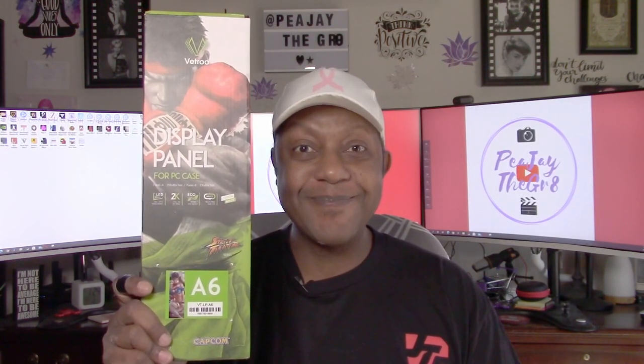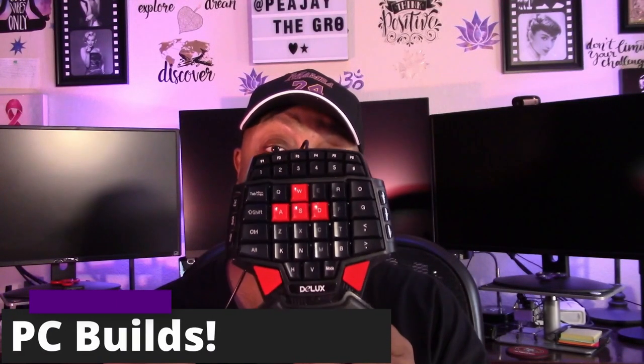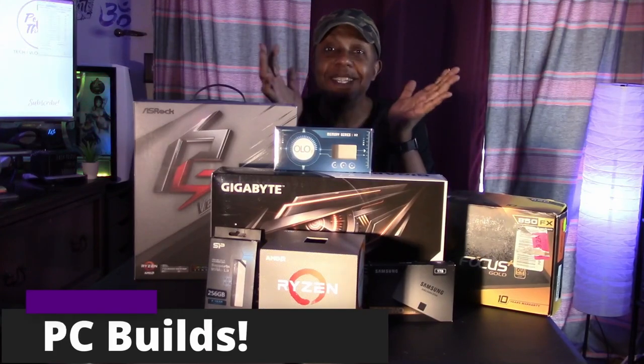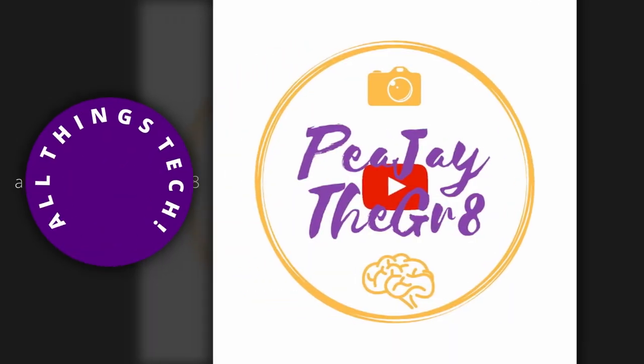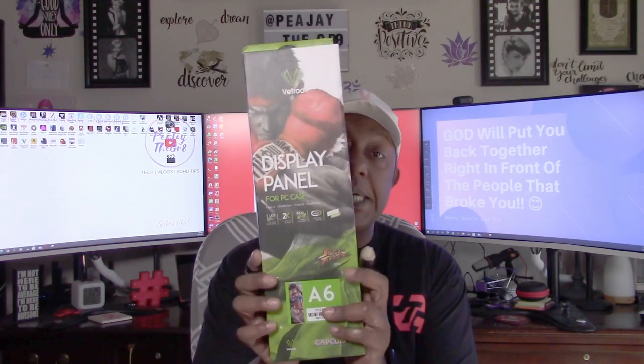I need more FPS in my gaming but I can't get my hands on a graphics card at a reasonable price. So what's the next best thing? What's up everybody, it's PJ the Great. I hope you're having a super beautiful day. Today I have an interesting product here — this is from a company called V True and this is a display panel for a PC case.